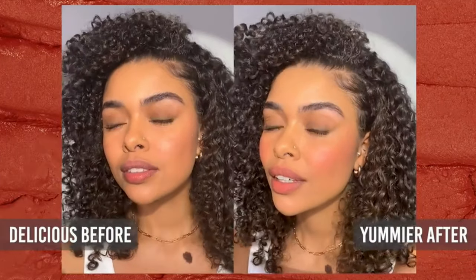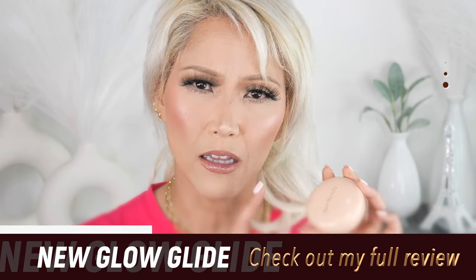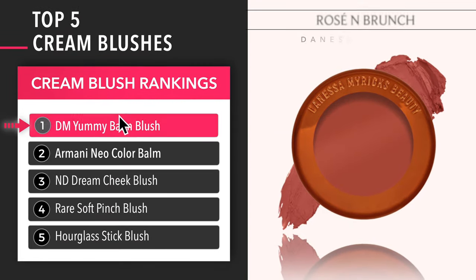The Rare Beauty is a similar concept — I actually rated this one more recently over the Charlotte Tilbury because it's a lot more affordable and I think it's just as beautiful. So let's go over my cream blush favorites. The Danessa Myricks now takes number one. It does — it's number one.